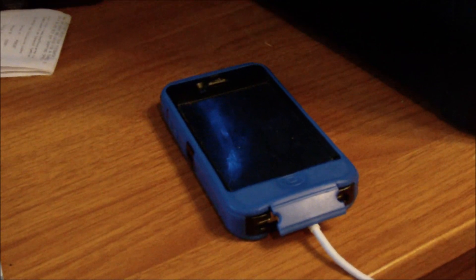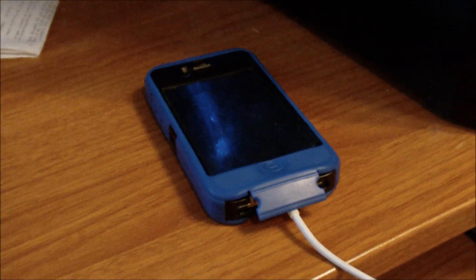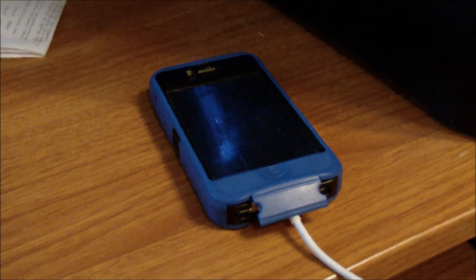Hey guys, Maniac here with a quick little how-to for GameAccess.net. Before I go over to the New York Comic Con, I wanted to show you guys a cool new feature of iOS 5. I'm sure a lot of people have questions about how to get it to work, and I'm going to show you how to do it right now.